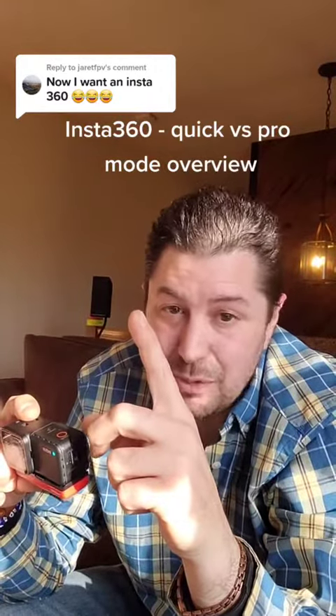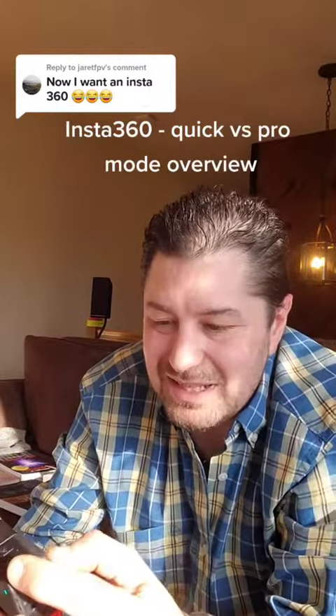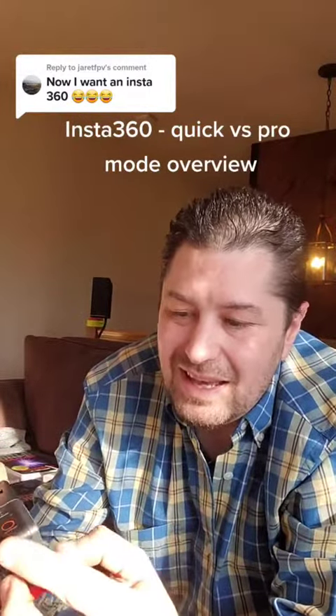Let me give you a little more information to help you make up your mind. Their new update actually really revamped the user interface — it used to have to slide in and out from the sides, which was kind of clunky. Now they have a really nice one where you can just pop that open, and it basically has a Quick mode and a Pro mode, and that's changed a lot too.